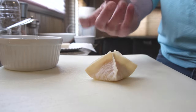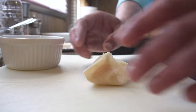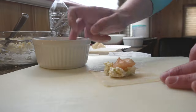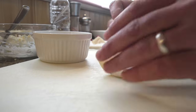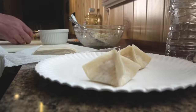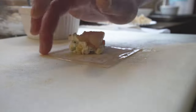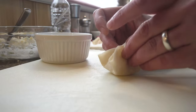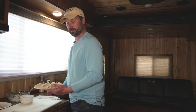It seems like it might take a long time, but you can do quite a few of these in short order, especially if you've got a couple of hands working. You can go through a pile of them. I'll make as many as we've got ingredients for and then we're going to set these aside and start on the sauce.